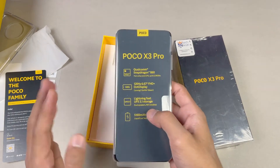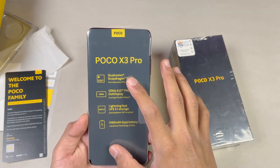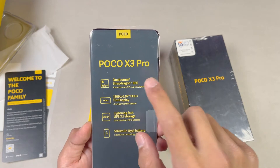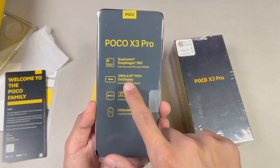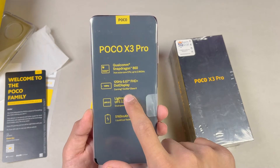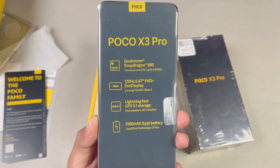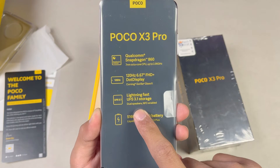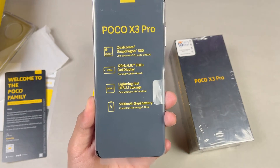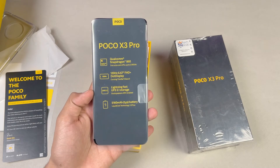The main highlighting feature of the Poco X3 Pro is the Qualcomm Snapdragon 860 processor, based on 7nm architecture — a flagship processor from Qualcomm. We also have a 120Hz refresh rate display with a 6.67-inch Full HD dot display on the front, Corning Gorilla Glass 6, UFS 3.1 storage, dual speakers, NFC, and a 5,160mAh battery with liquid cool technology, which keeps the device cool during gaming.